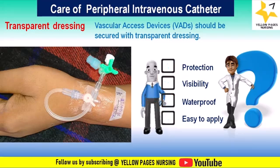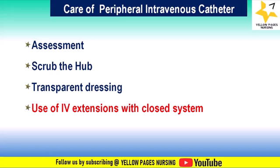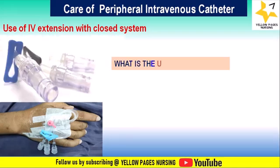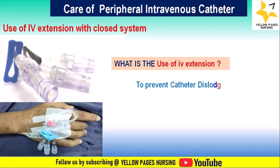Next comes use of extensions with closed system. IV extensions help prevent catheter dislodgement by securing the catheter in place, reducing tension and movement at the insertion site.